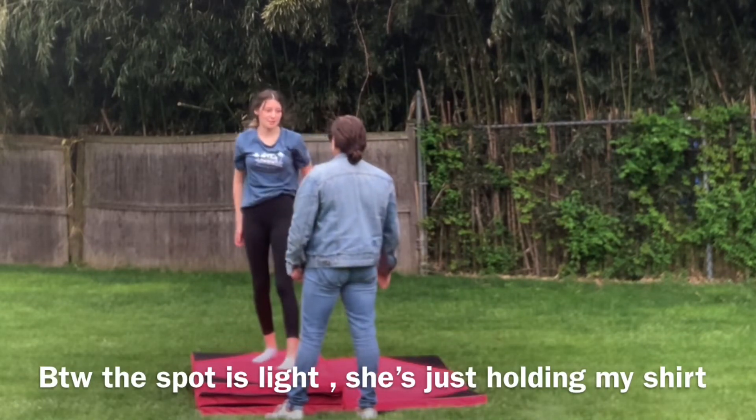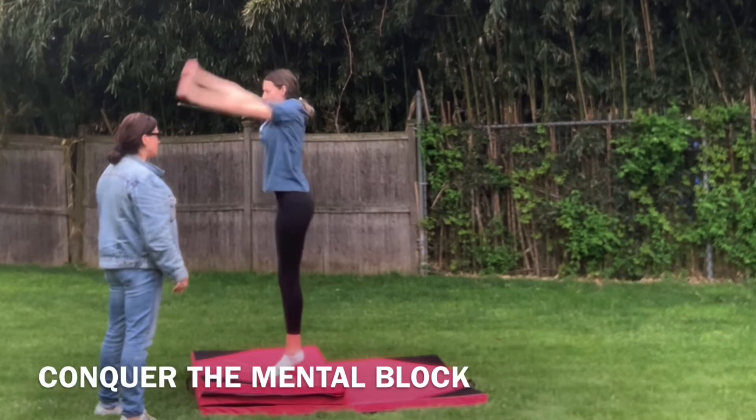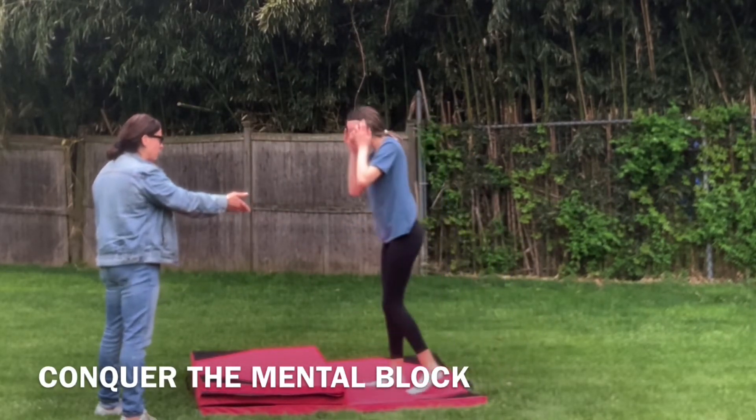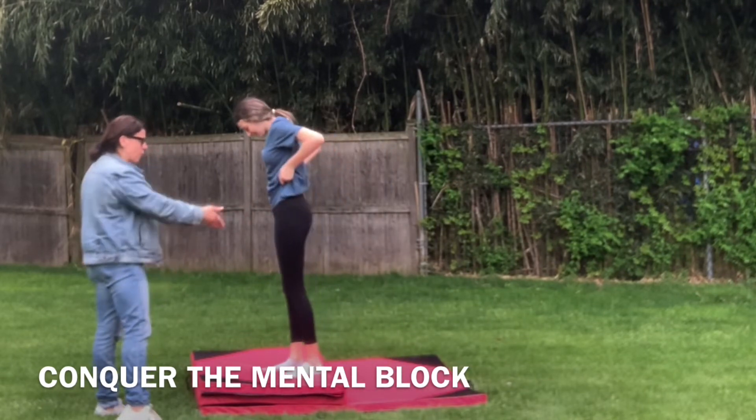That's so good, I can do that by myself, I can do that. See? See what happened? But you did it! I know, I actually did it! I just landed it farther away.